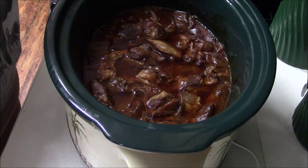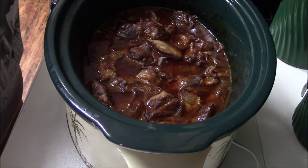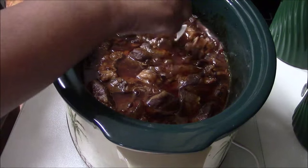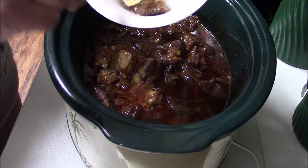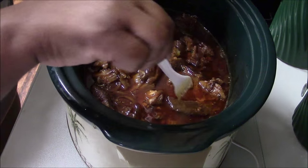Hey everybody, this is Beauty Holly coming back at you at about seven hours and the meat is done. I just turned it off — you can see it's still cooking and bubbling up. Everything is very good, it's all tender. I'm gonna show you how tender it is — you can just tear the meat apart.